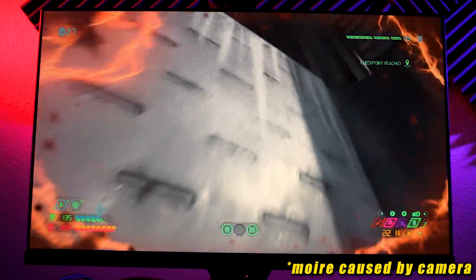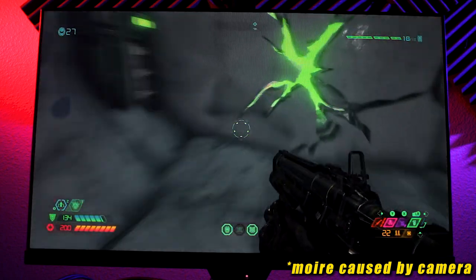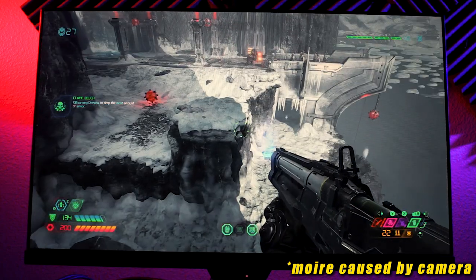So how does this thing look? Out of the box, picture quality is actually pretty great. I made a few minor tweaks such as brightness and RGB color controls, but everything else was pretty much left at default. Color seems accurate and contrast ratio is pretty good at 1000-to-1, though it's not as good as a VA panel.